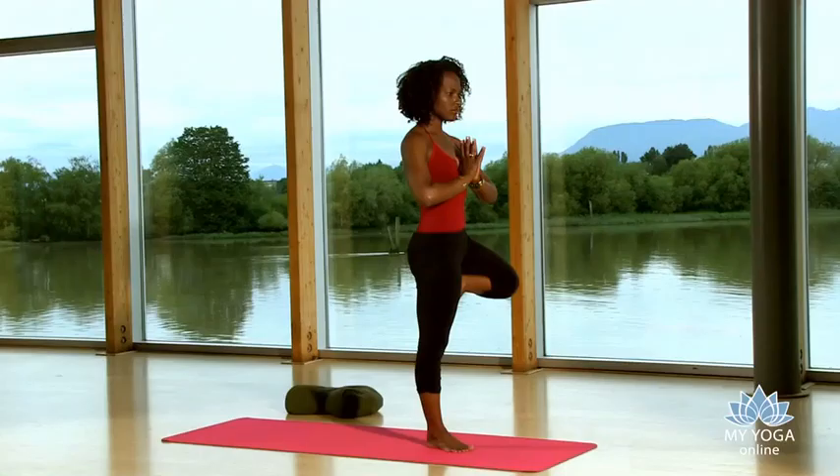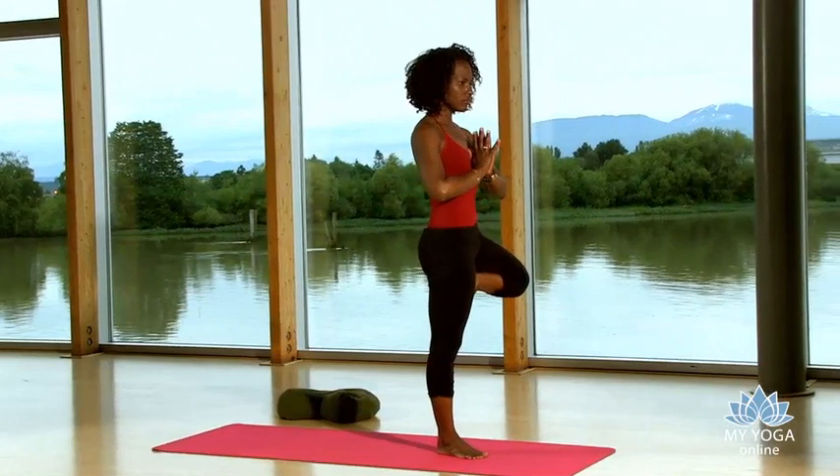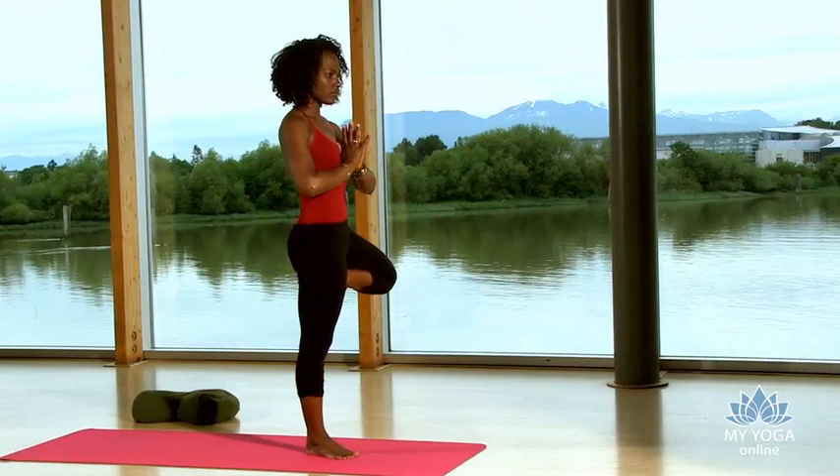Bring your hands to your heart. Feel the tailbone draw down as the belly button draws into your spine. Palms together at your heart center. Feel rooting. Now if you fall out, don't stress out about it. Trees fall down and they grow again.